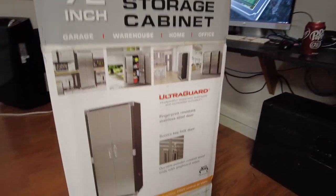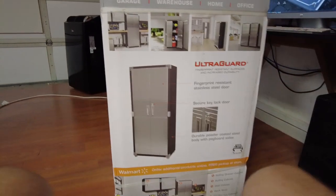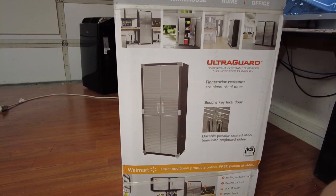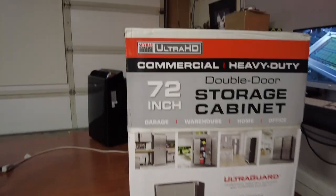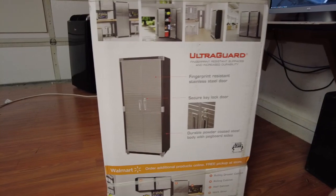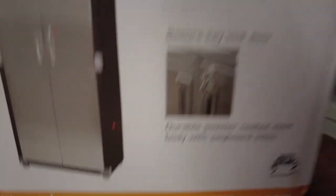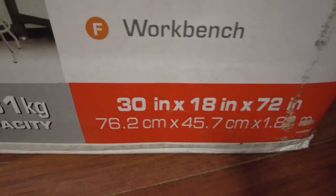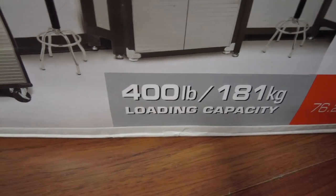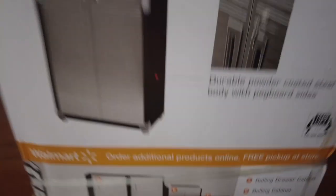So this is what I came up with. Basically I'm going to have this as my battery cabinet. It's really just a garage steel shelf - 72 inches tall, 18 inches deep, 30 inches wide. It's got a 400 pound capacity, so it's pretty tough.